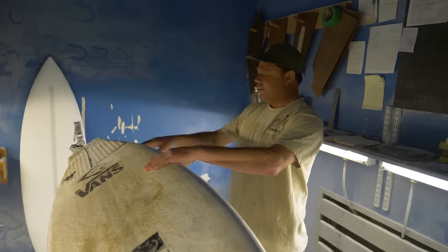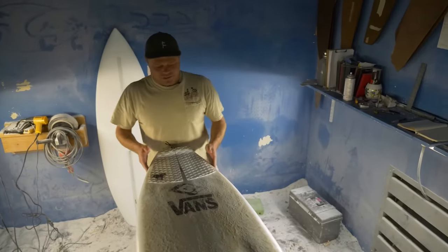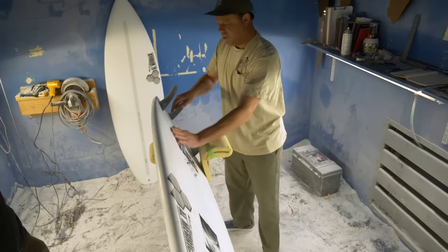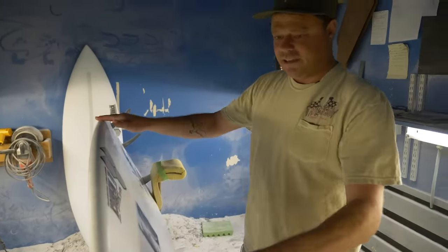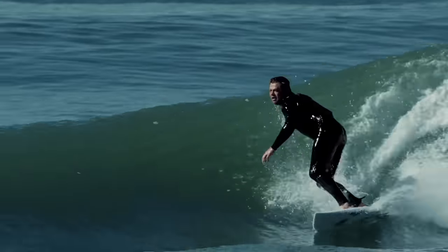You're always trying to get the rocker and the curve in the tail to work together. With this board it has a pretty low curve through there, and I felt that a breaking point would really loosen it up — with that extra length you have a longer, straighter line. And I've been really liking it.